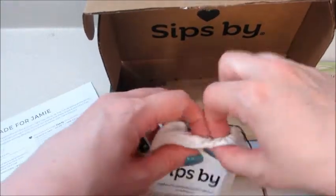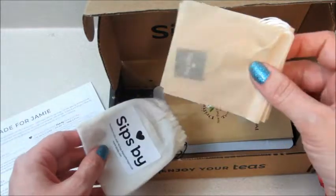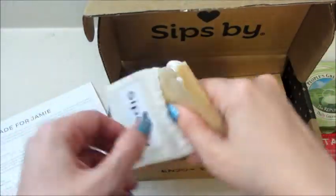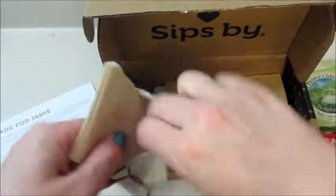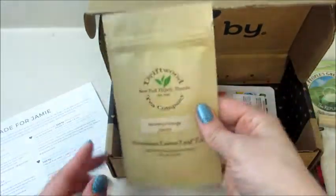Anytime there's loose leaf tea you get a baggie full of reusable bags so you can put the loose leaf tea in there in case you don't have a tea strainer — or like me, you have one but you don't like them. I prefer the bags; they tend to catch more of the little particles.